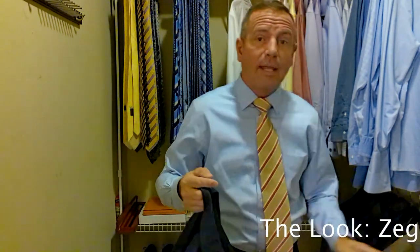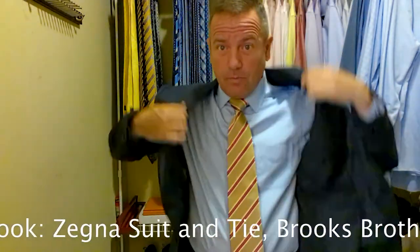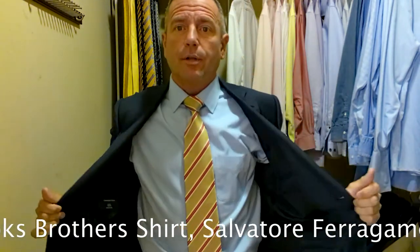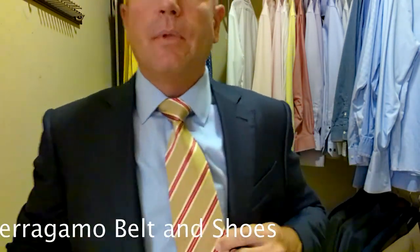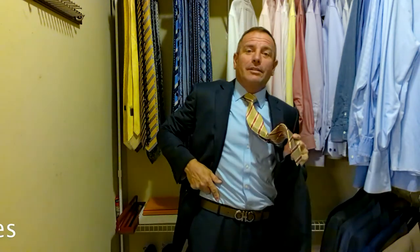The look is going to start scrolling across the bottom of your screen, but I'll go through it with you right now. Today we're wearing a navy blue Myrna Gildo Zinnia suit. We're wearing a light blue Brooks Brothers shirt. We're wearing a beige and pink diagonal stripe Myrna Gildo Zinnia tie. We're wearing a light brown Salvatore Ferragamo belt with a silver belt buckle, paired with a pair of light brown Salvatore Ferragamo Oxfords — beautiful shoes.